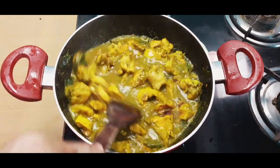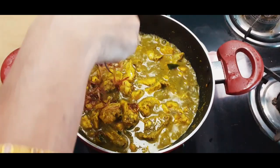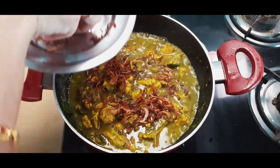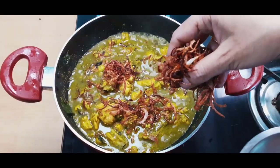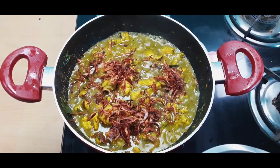We are cooking the chicken with the onion. Now we have a cup of brown onions. This is how we prepare the chicken.